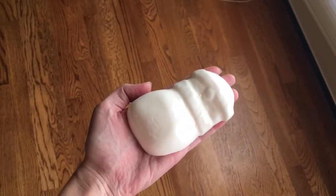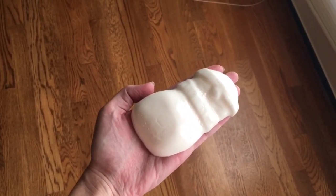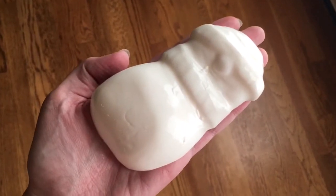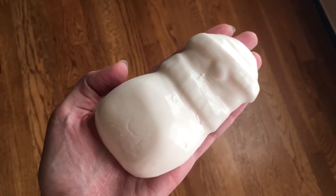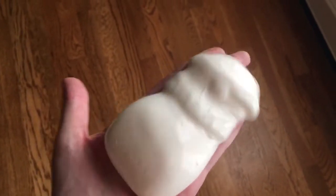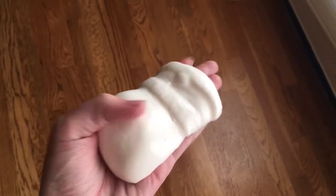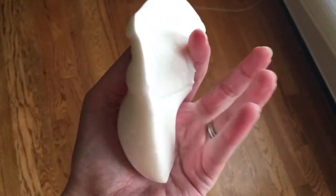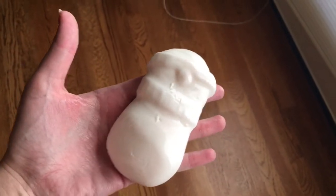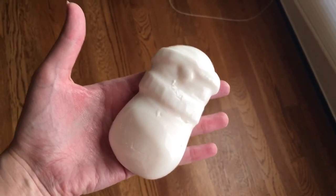I'm actually about to take a shower, but I remember I showed you guys my Lush haul over the weekend, and this is the snowman shower jelly. Look, it's actually a snowman — I didn't realize that. Look what happens when you shake it. It's alive! It's literally a jelly, so you break off a chunk of it and rub it all over your body. TMI? Never.